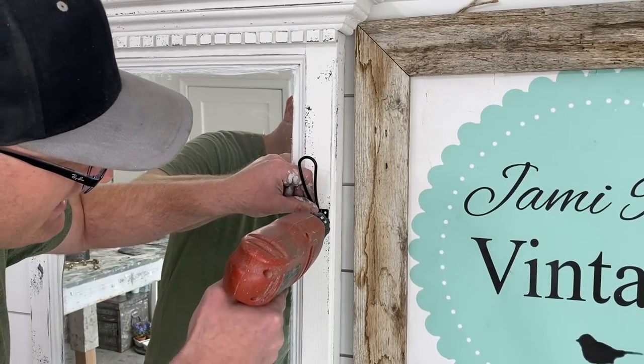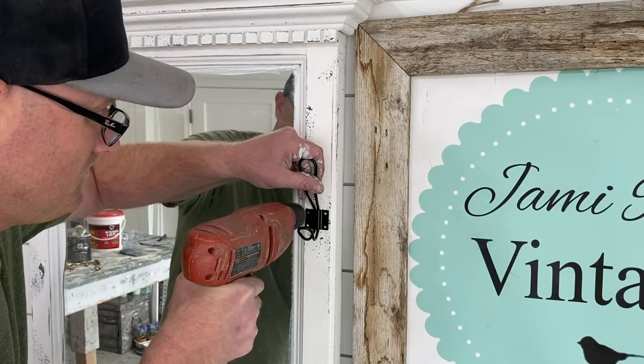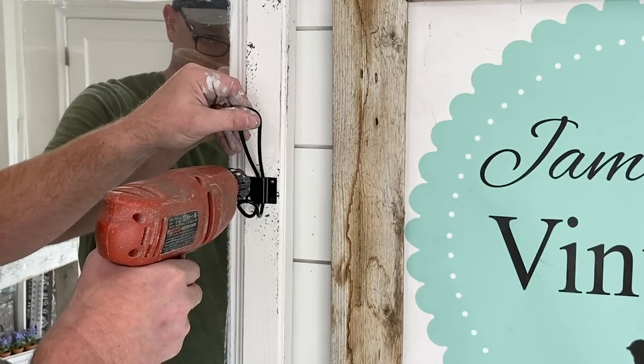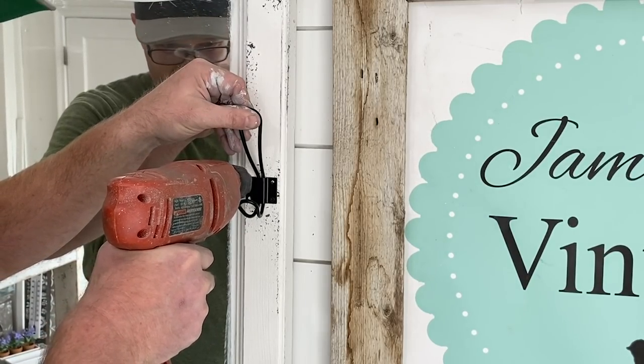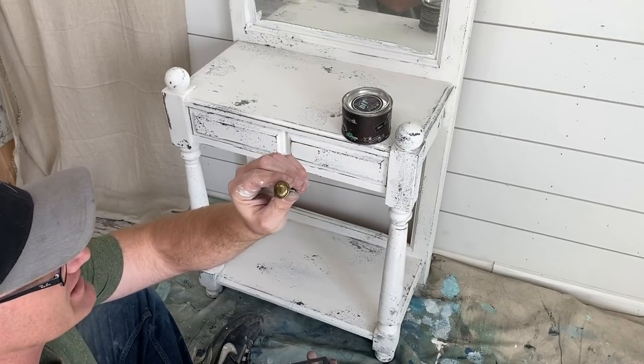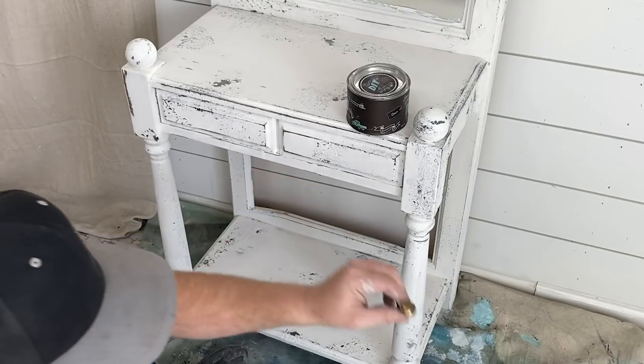Time to put the hardware back on. This is the farmhouse-style hook Jamie was talking about — it's really going to change the look of this piece, just these two simple little hooks. These are the original pulls that were on here and they no longer match very well with the black farmhouse hooks.